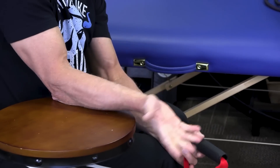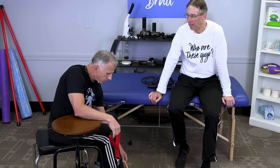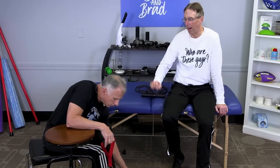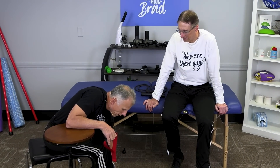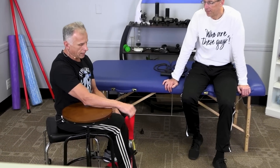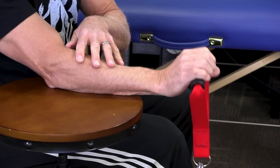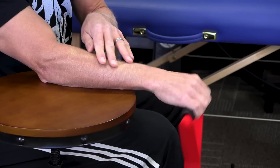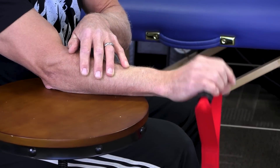Now go the other direction — put your palm down for wrist extension. These extensor muscles are typically weaker in pretty much everyone. I don't get that many reps before they go to failure pretty quickly, so go to one band or shorten and lengthen the band to adjust resistance. These muscles are critical for grip and forearm strength.